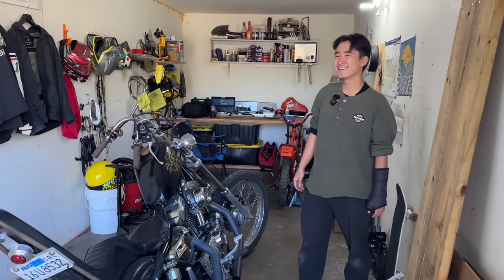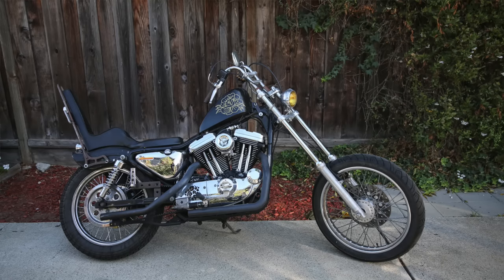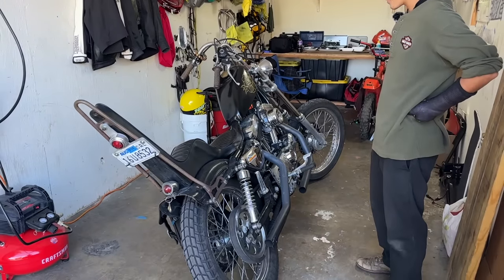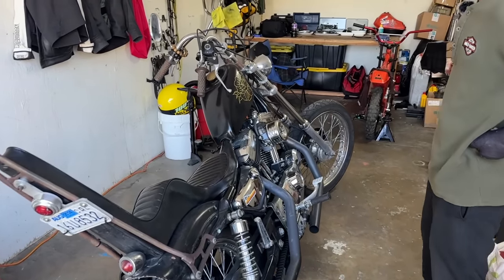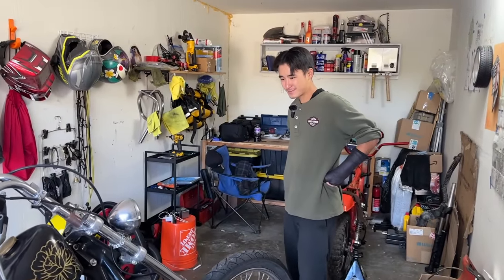Welcome back guys, today we're at John's place and we're going to feature his 1999 Sportster 1200. It's Sportsters month — we're featuring nothing but Sportsters. They're everywhere, they're the best bikes.